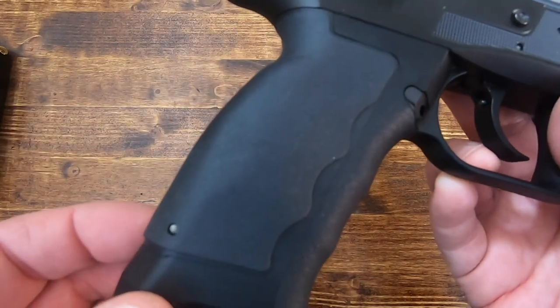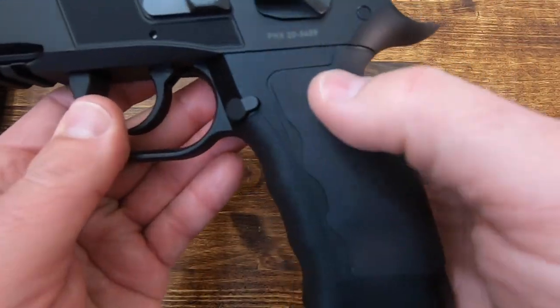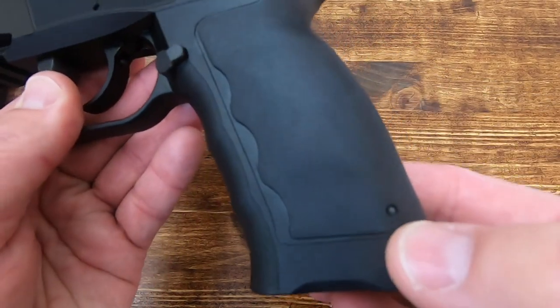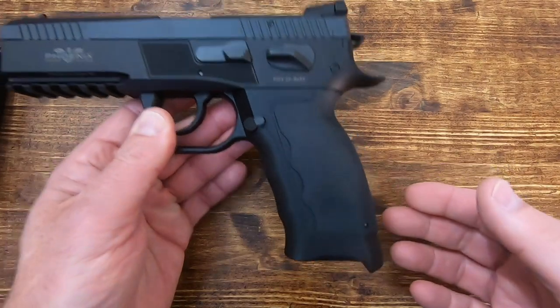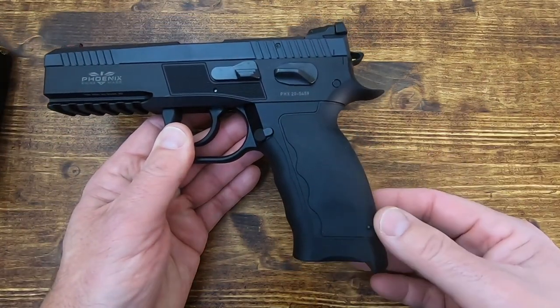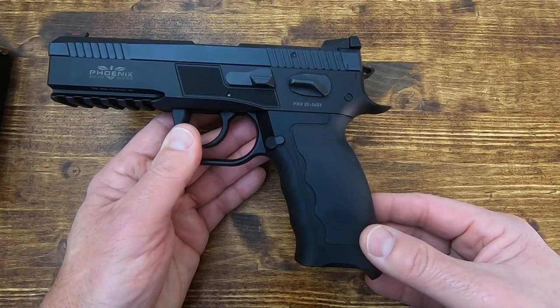The grip is very rubbery and reminiscent of the Sphinx SDP. If you want to change the grip, it comes with replaceable grip panels. You pop the pin out, remove the grip panel, and choose small, medium, or large — pop it back in, replace the pin, and you have a customized grip fit.